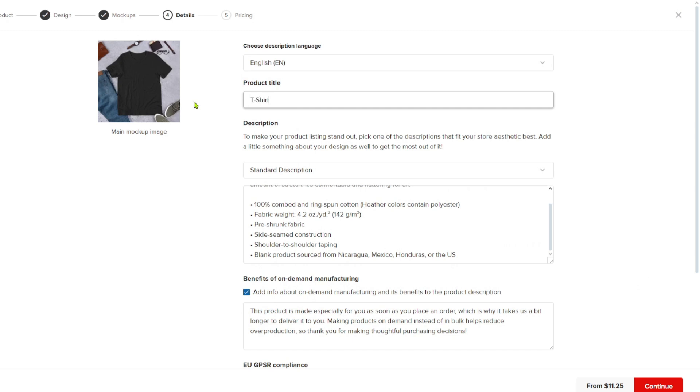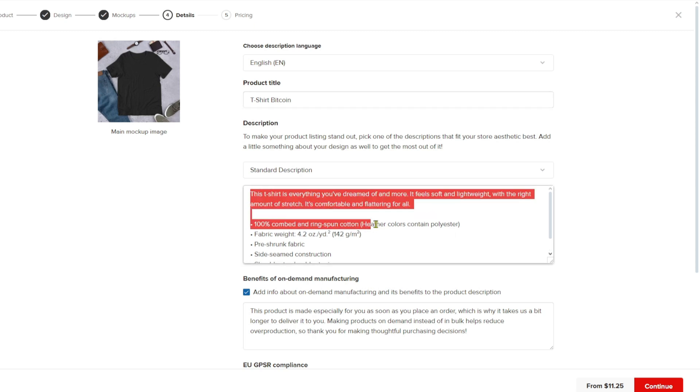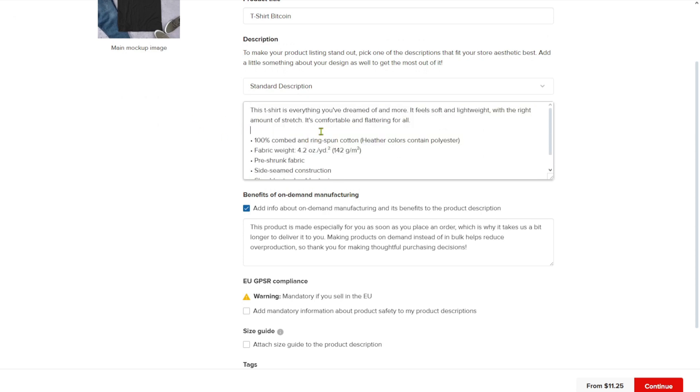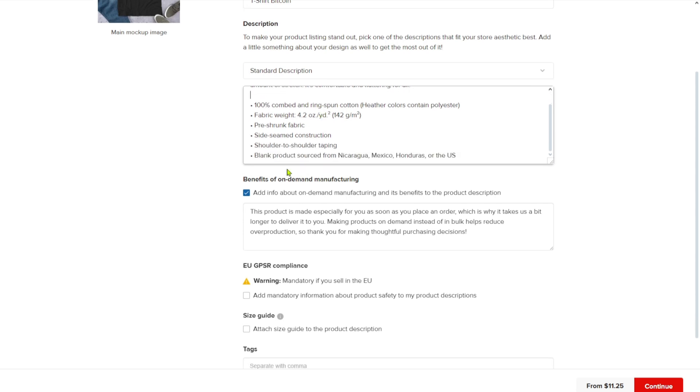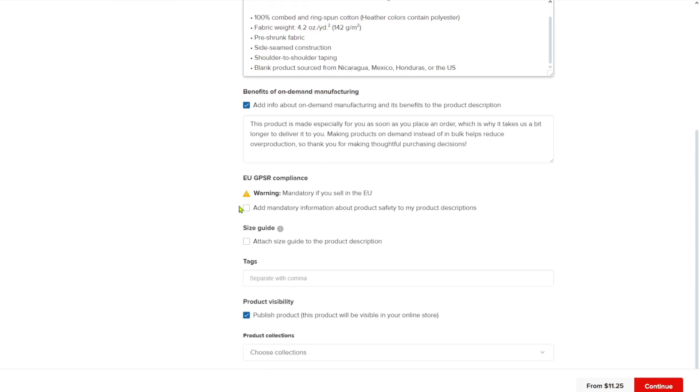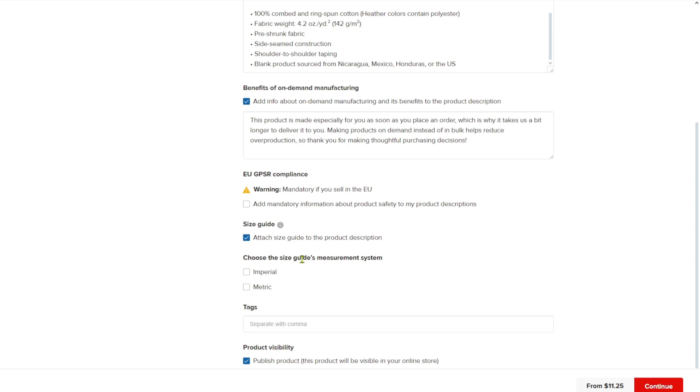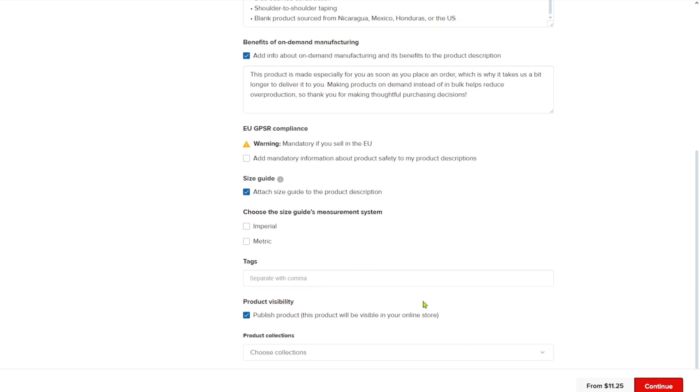Let's say this t-shirt is called 'T-Shirt Bitcoin.' Insert your title here. Inside you also have the standard description — edit this according to your product description or details. Scroll down and you'll find EU GPS compliance, where you can add mandatory product information to the description. There's also a size guide — to make this consumer friendly, I suggest checking that box. Click 'Continue.'